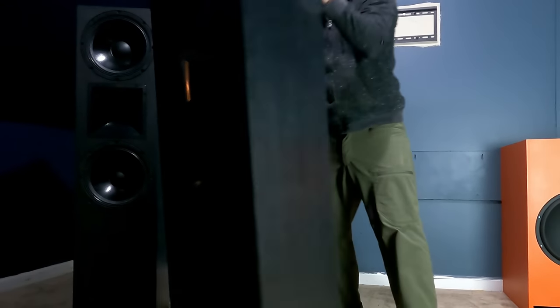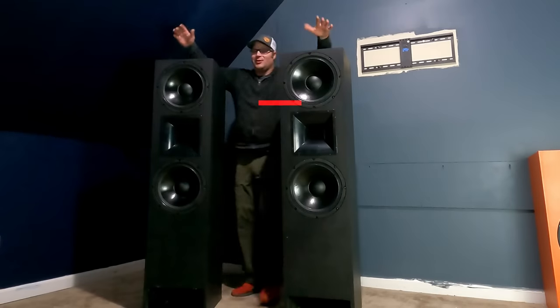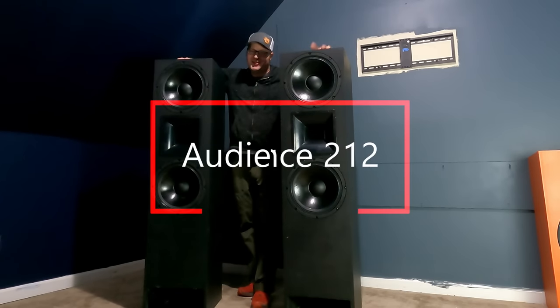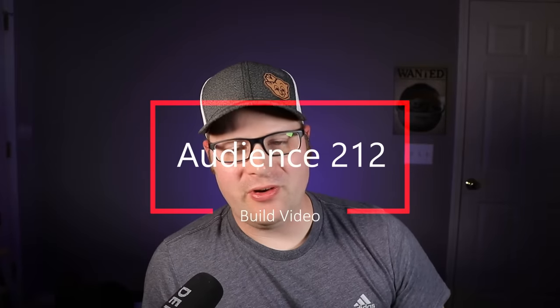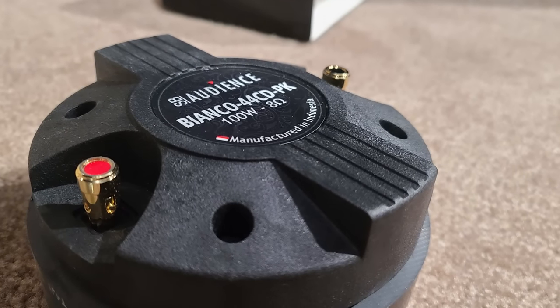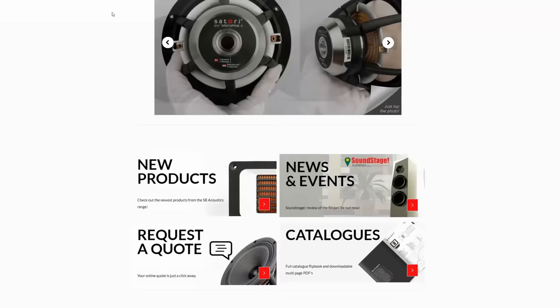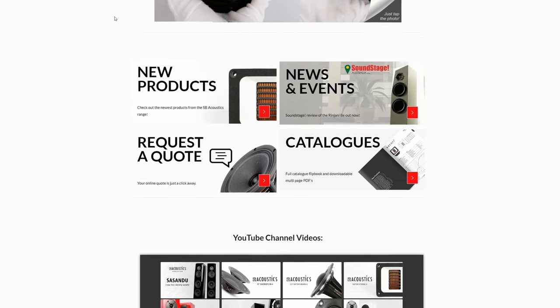These are the Audience 212s, and these monstrosities are exactly what I've been trying to build for a while now. Whenever you're trying to build a high-quality speaker like this, you want to use high-quality components, and picking out the components was a meticulous decision. I decided to go with a brand that some of you may not be familiar with — SB Audience. You may not know of them, but you're probably familiar with SB Acoustics, which is a high-end brand for hi-fi speaker components.